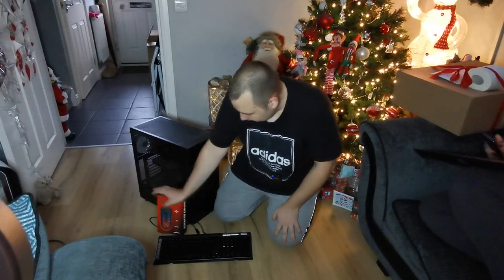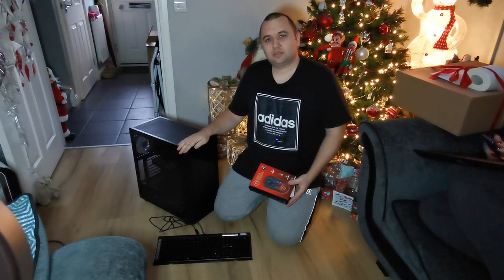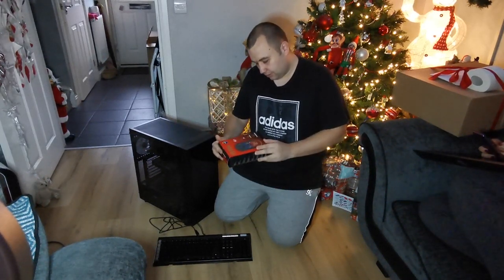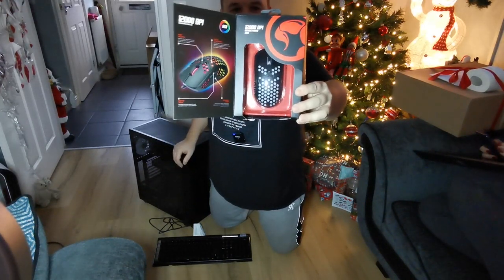Right then, so what I've got here is Brian's actually built this computer, hasn't he? He's actually built me this custom computer tower and he's sent me a mouse with it which lights up.